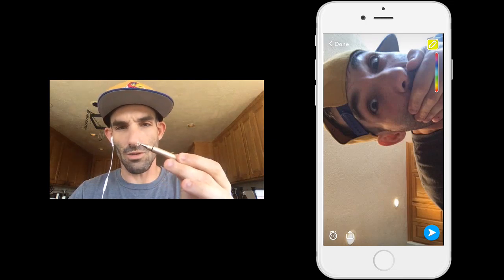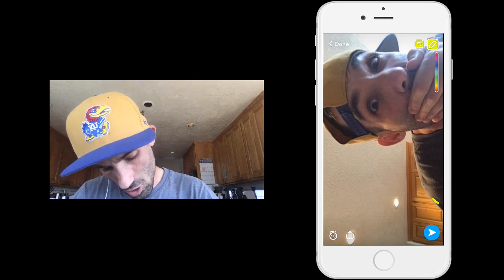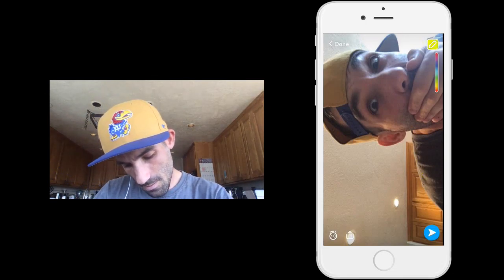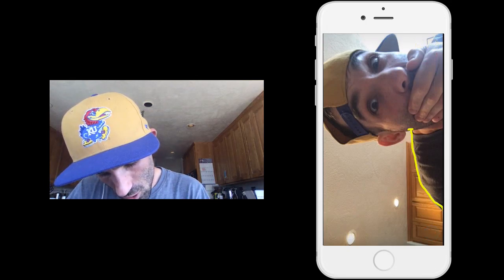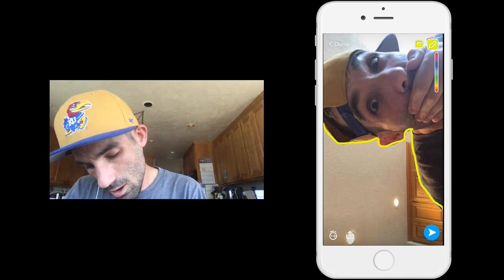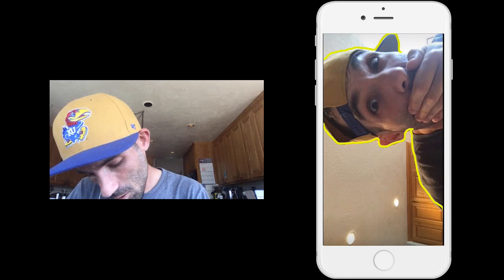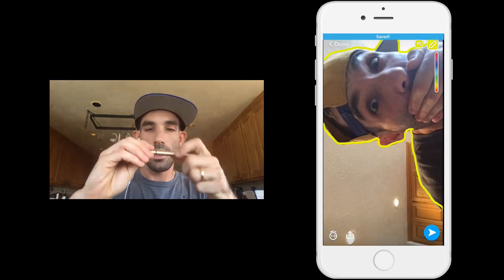I'm using a stylus — this is an Adonit Jot Mini. This is the best stylus for capacitive screens. So here we go, all I'm going to do is trace a line. It's going to take a few tries before you get in the zone and get it going good. Remember to pick up your pencil in between lines that you draw, so that if you make a bad line and erase it, you will not erase all of your lines. I'm just going to outline right around the edge of my subject matter. Now I'm going to save that to my camera roll by pressing that button.